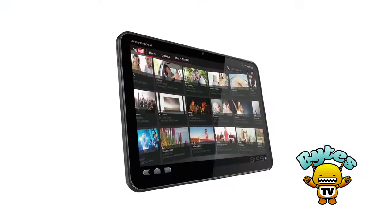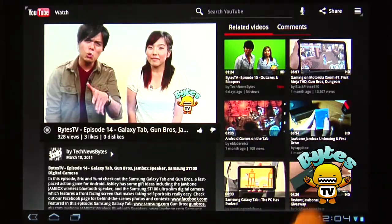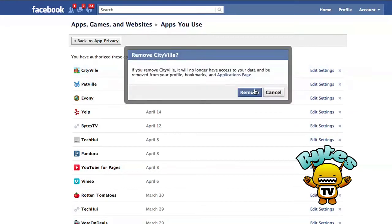On this episode of Bytes TV, we check out the iPad 2's biggest rival to date, the Motorola Zoom. We also take a look at the new Android Honeycomb OS, Samurai 2 Vengeance, and Androidify. And we've also got a tip for getting rid of those unwanted Facebook ads. Welcome to another episode of Bytes TV, I'm Yumi, and I'm Valen, here to bring you the latest in tech news, gadgets and tips.